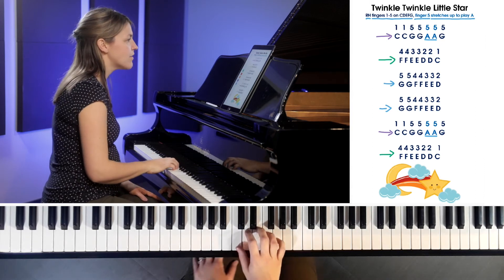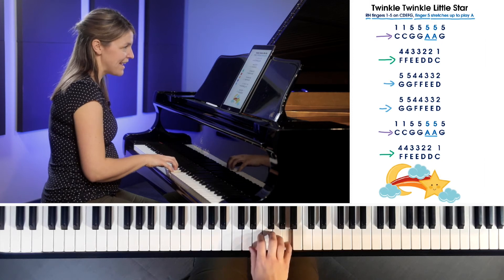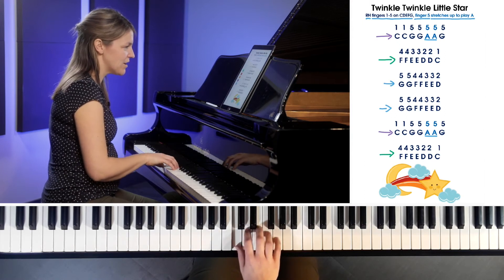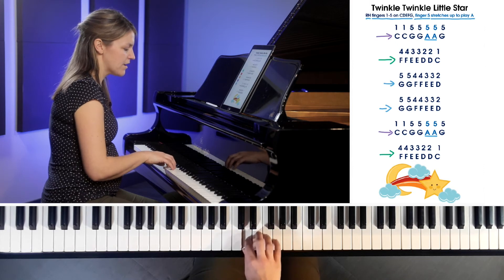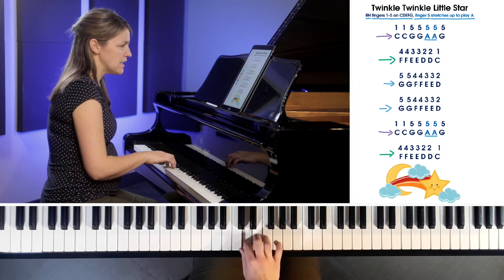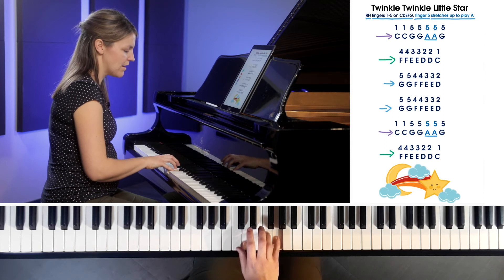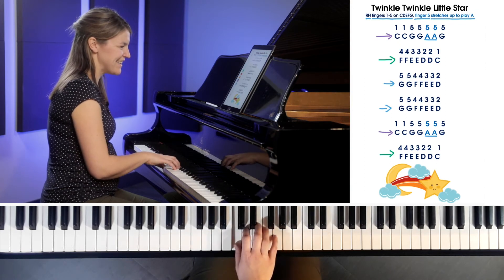Make sure you're in the right hand position — fingers nice and round, finger one on C to start. C, C, G, G, stretch up: A, A, come back: G. Check your hand. F, F, E, E, D, D, C. Back up to G — jump up there. G, G, F, F, E, E, D. Back up to G, same thing: G, G, F, F, E, E, D. Back to that purple arrow section: C, C, G, G, stretch up: A, A, G. Check your hand position — finger four should be on F. F, F, E, E, D, D, C.